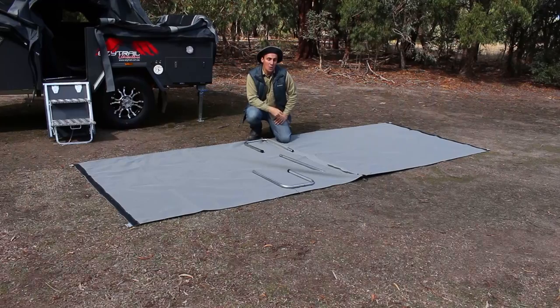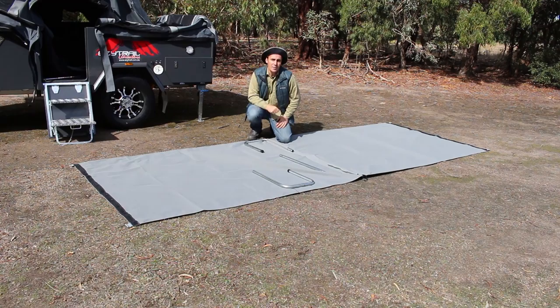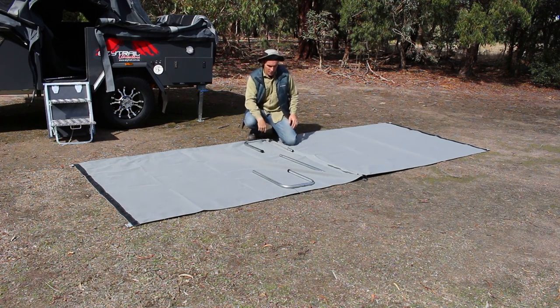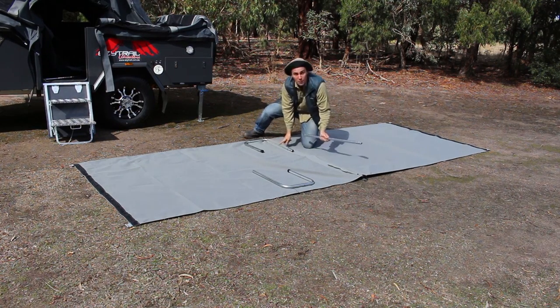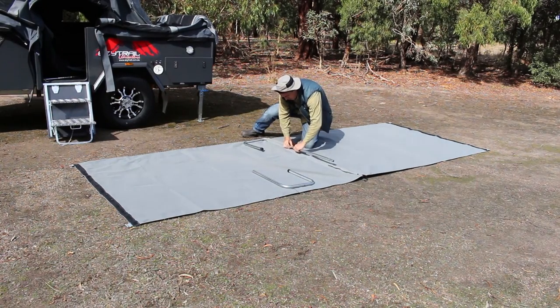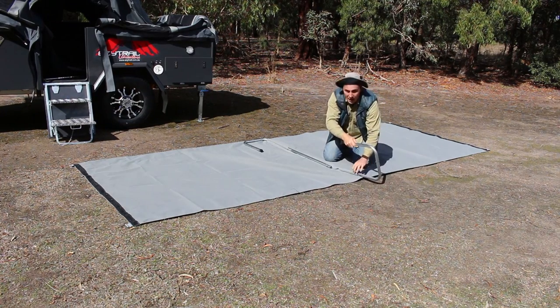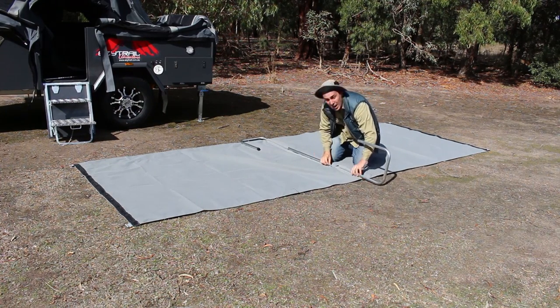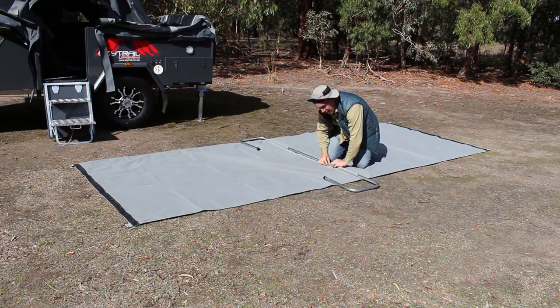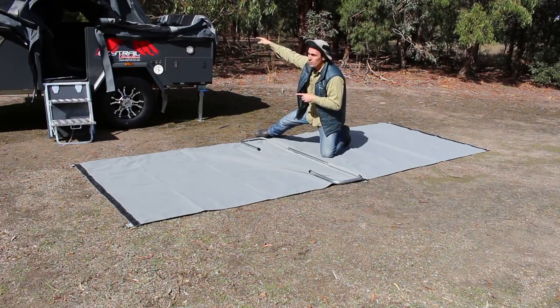Now I'm going to show you what comes standard with the Coorong GT — the fly — and it can live on top of the tent forevermore. You get your three pieces, so you will have to feed this through and slot it in. The other one as well — feed it through. Once this is attached to the tent, it can stay up there. It's just added protection for you, and it's standard with the Coorong GT.